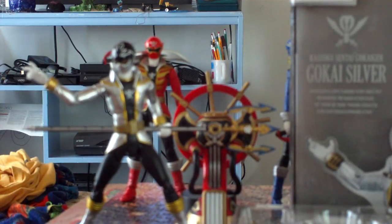This is Super Megaforce Silver, but since these figures haven't been released in the US — I don't know if they're going to, or if it's not even a thought — they haven't been released here yet, so we will call him Gokai Silver, Ikari Gai, or Orion if you're more of a Super Megaforce fan.